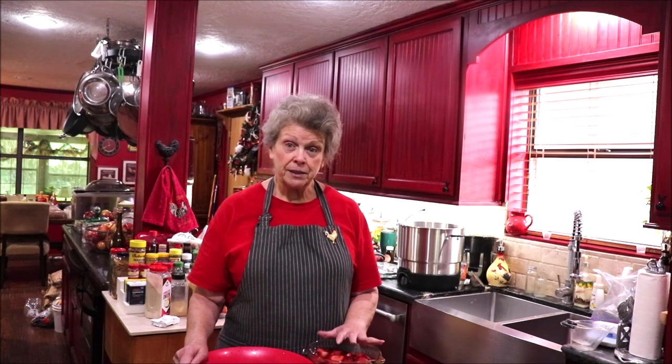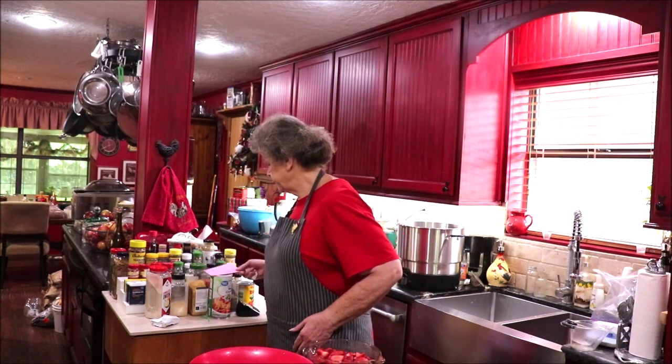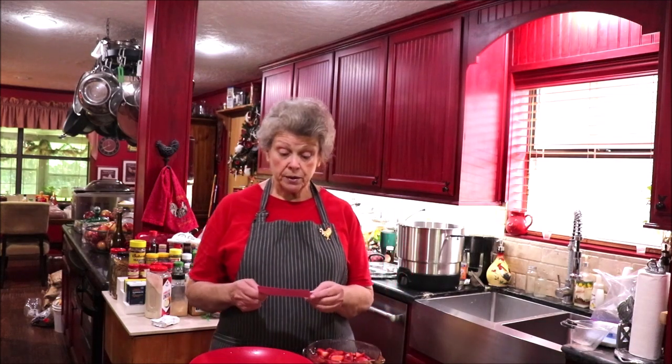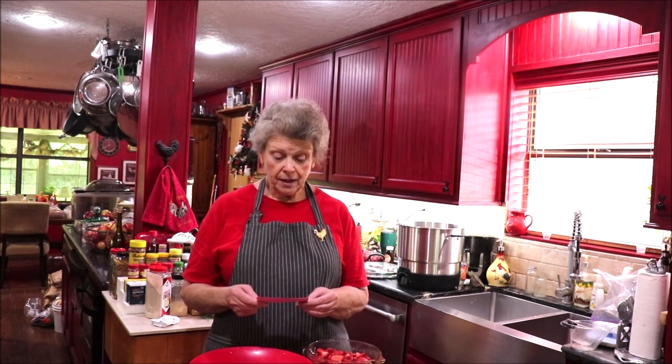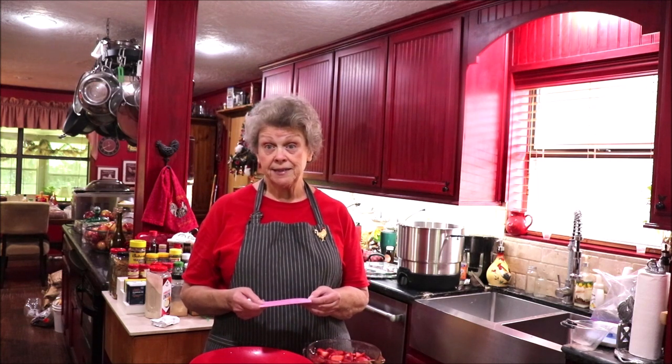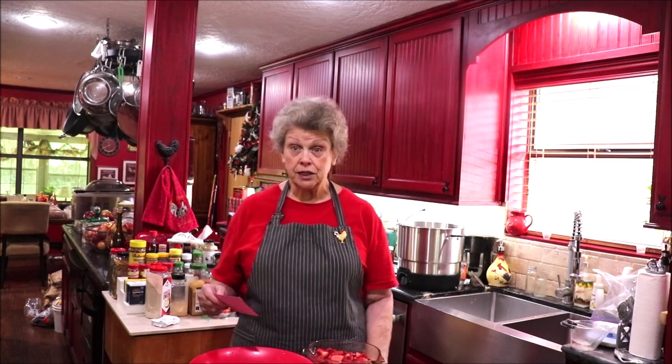Now the first thing I have to do, I have to put in the food processor and blend a little bit my strawberries and my cranberries. I need three cups of crushed strawberries and two cups of crushed cranberries. And then it's sugar and Sure-Gel, and that's it. So I'm going to get my berries done and then we'll get over to the stove and cook it.